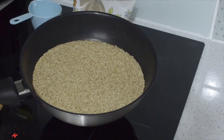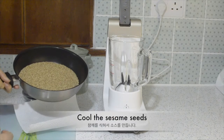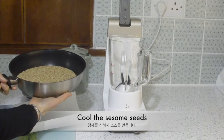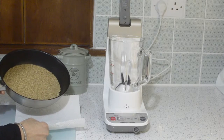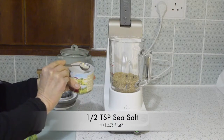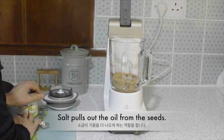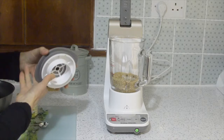I am going to cool them down and then make a tahini sauce. Sesame seeds are now cooled down, so I am going to blend them. Half a teaspoon of sea salt as well — the salt pulls out the oil, so it is easy to make the sauce.